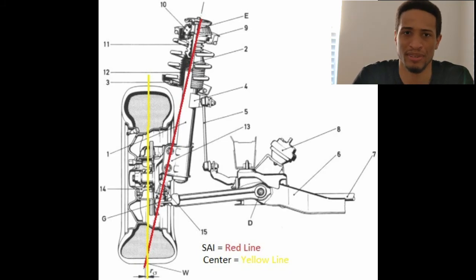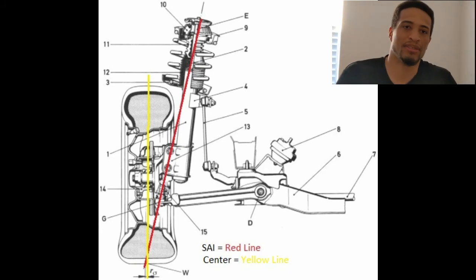What you want in a front-wheel drive McPherson is a little bit of negative scrub radius. You never want too much excessiveness — I'd say try to keep it below 20 millimeters. If you want to find out more about how scrub radius actually works, I talked about it in a previous video called 'Torque Steer and Bump Steer,' which I'll have linked in the cards or in the description.